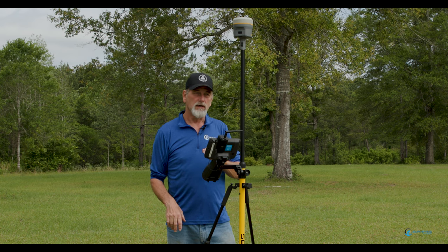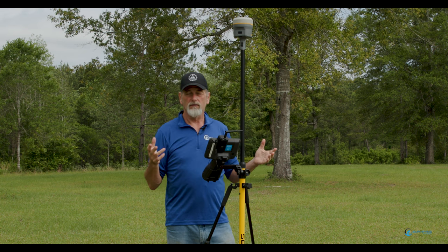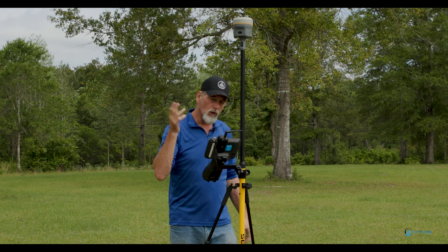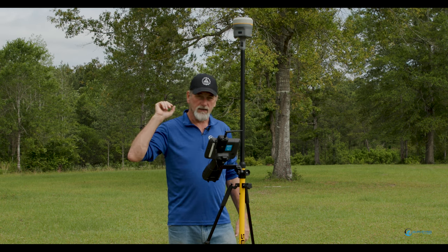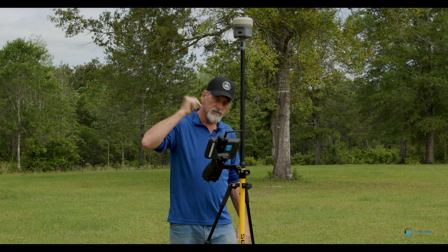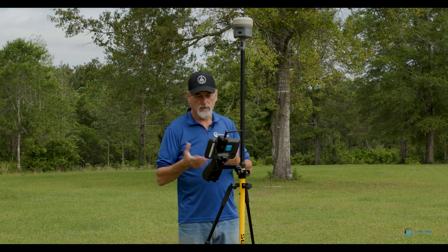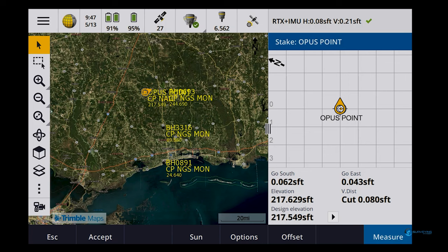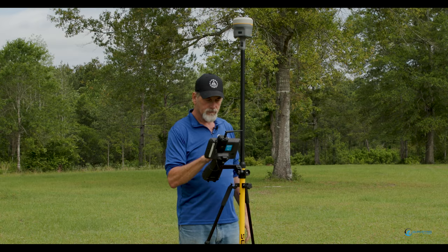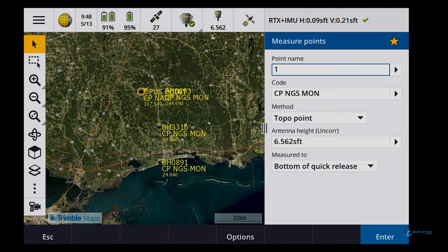This is without any corrections from a base station, radio, internet, or network — totally satellite based. That means I could walk out in the middle of the boonies when you tell me you can't use a cell phone base and rover because there's no cell service. So how am I going to survey? Well, this is an option. This is a great way to set your base point. Maybe RTX isn't going to give you the horizontal and vertical accuracy you need, but you can set an OPUS point in the ground and take off from that. I don't need to be connected to a VRS or a base station.